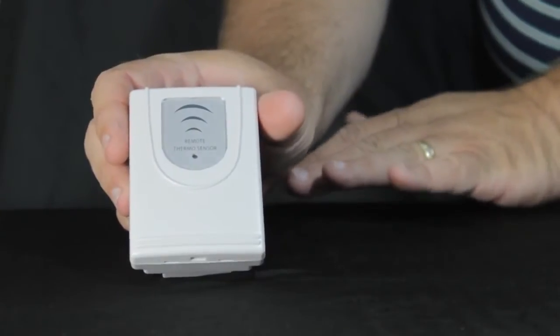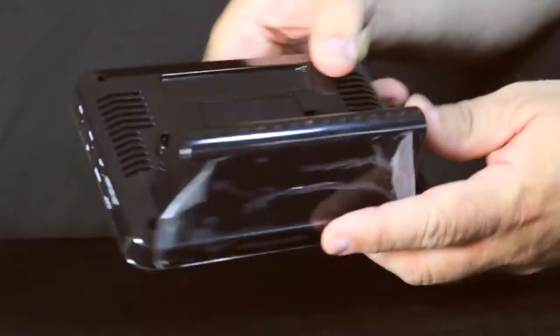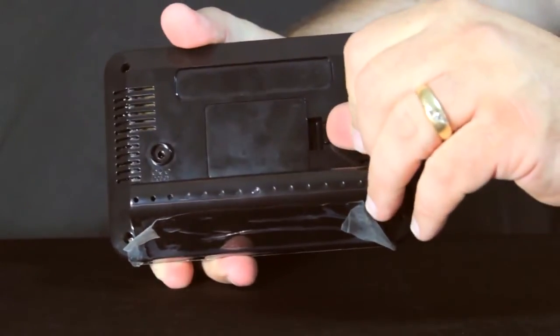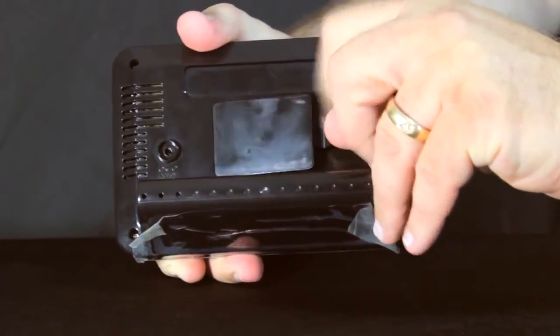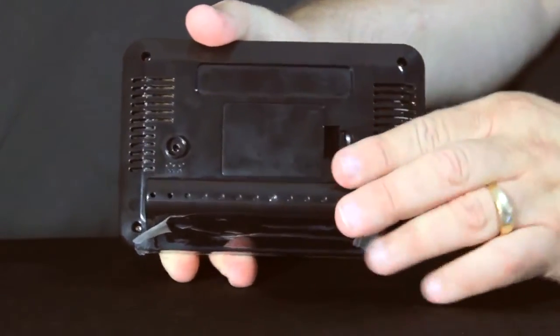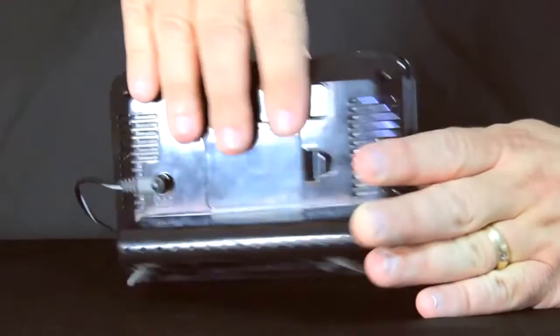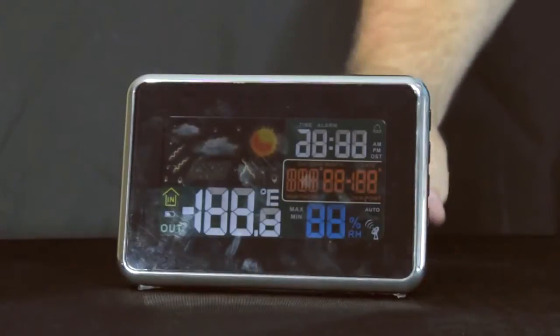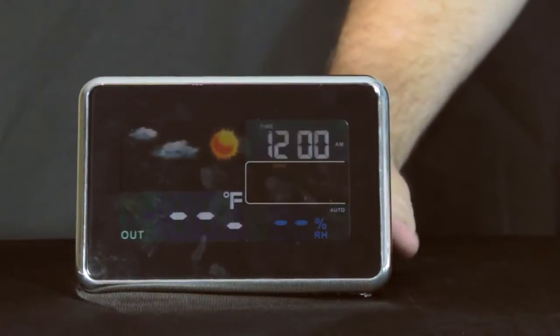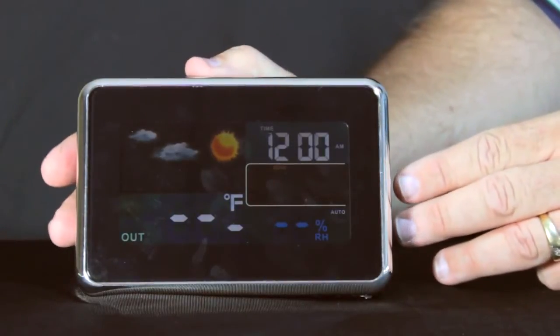Once we have the sensor powered, we want to put it about eight to ten feet away and turn our attention to the display unit. Next, we power up the display unit. In the back there's a battery door where we can put three AAA batteries, which are used as a backup supply — they won't light the unit, but if you press the button the unit will show data for a bit. Typically though, we run the unit on the plug-in adapter. You'll notice that as soon as that's plugged in, all of the segments light up, you get a beep, and it's already in setup mode flashing the eastern time zone, which is the default.